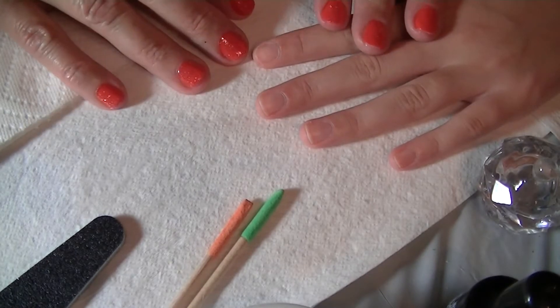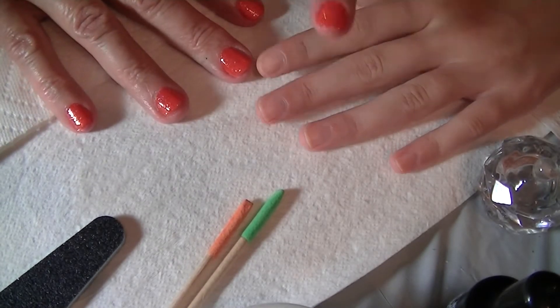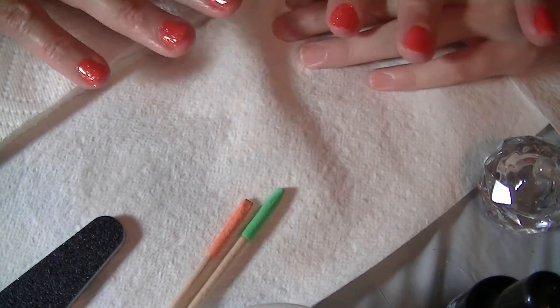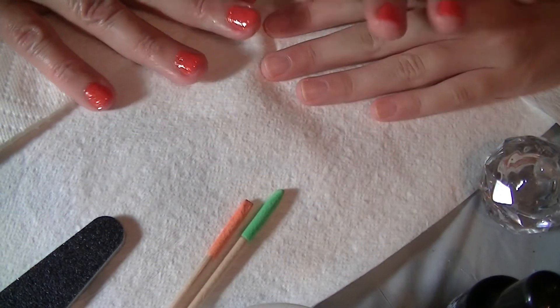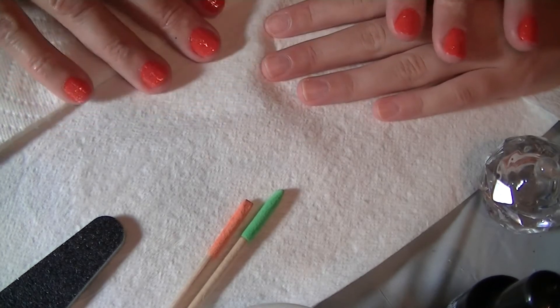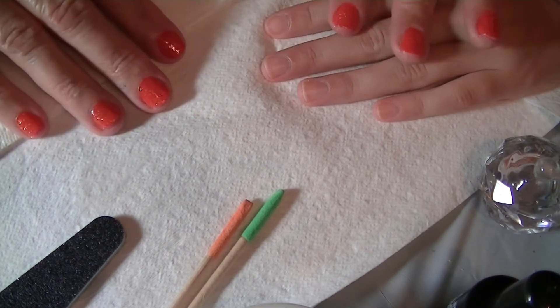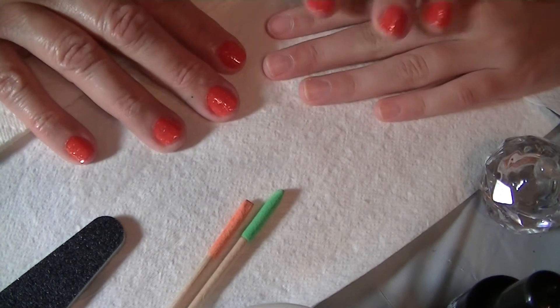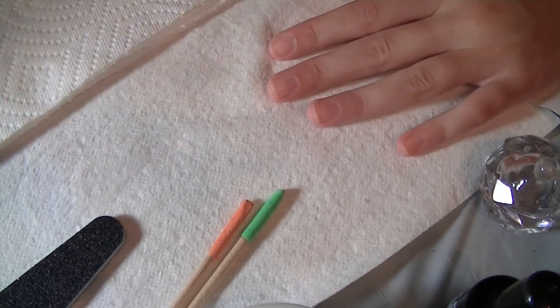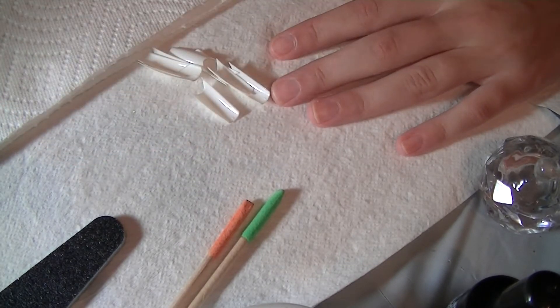Hi everyone, I'm really excited. This is my oldest granddaughter Lila — say hi! This is her first set of acrylics. She's 12 but she's a grown-up 12, and her mom said I can put acrylics on her. So we're going to go for it. I have all the tips picked out and I'm going to glue them on.